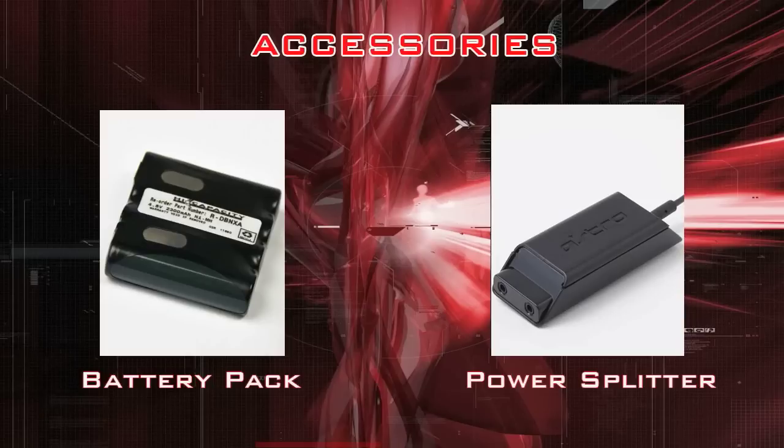There are two main accessories you might want to think about purchasing. First is the battery pack, which costs about $20 — completely useless because it charges via USB, which takes a ridiculous amount of time. And while charging and using it, there's a weird feedback sound on the mic, so it's not even worth it. If you're on the PlayStation, you have to have the USB plugged in anyway to power it with the second generation mix amp, so don't buy the battery pack. The second is the power splitter, which you'll need if you want to hook up two mix amps to one console system.